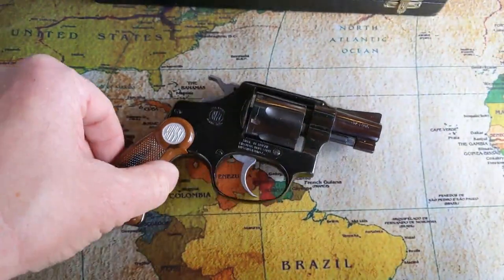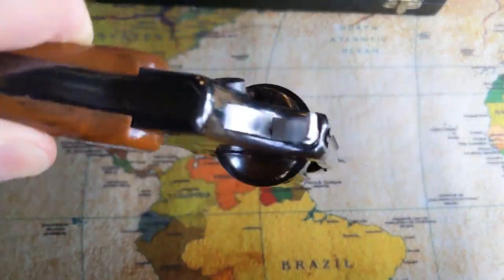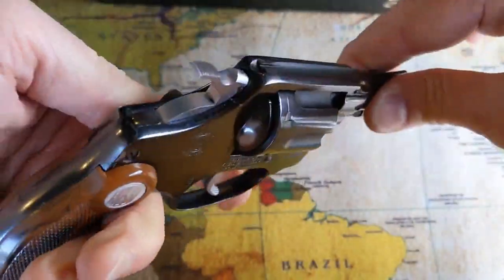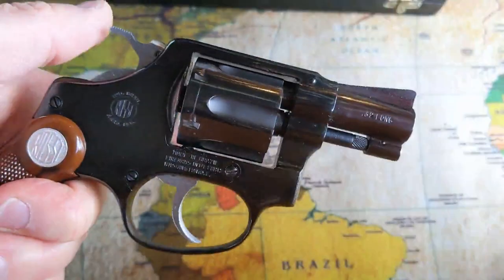When I got it I did have to clean it up. It had a little patina — I don't even want to say rust because it didn't touch the finish — but when you wiped it off with oil it did come away with a tiny bit of rust on it. But it functions very well. I oiled it up and it seems to function very well.